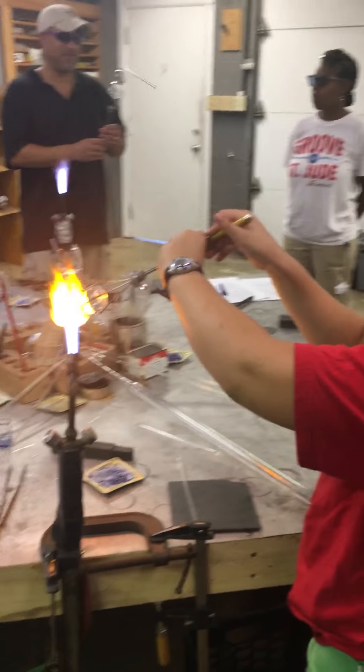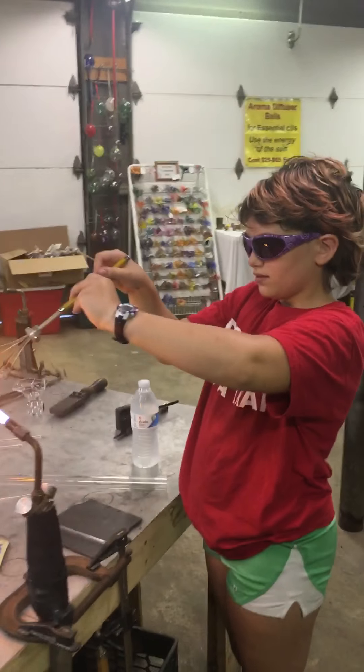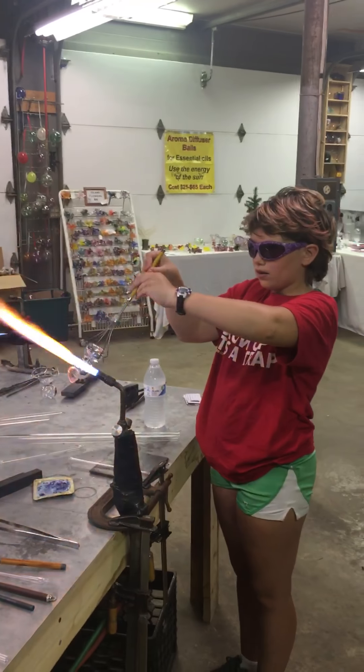I got it. What happened is that just got a little thin. You'll have to end up peeling that out. Check this out real quick.